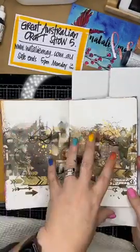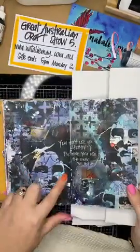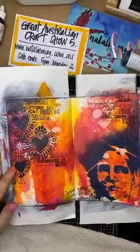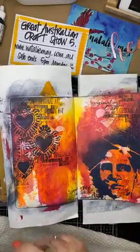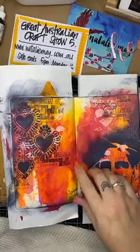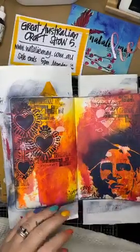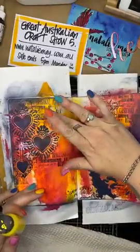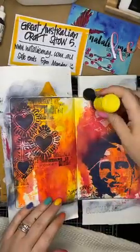Anything you can do on a card front you can do in a journal; anything you can do on a scrapbook page you can do in a journal. A lot of people struggle to work in an art journal because they can't see the point, and that's okay. For me art journaling is about trying a new technique, trying something new, and then shutting the book - if you don't like it you can turn the page. That's what I really love about art journaling. For me it's all about trying a new technique, having a play, creating to relax - and I think that's really important.